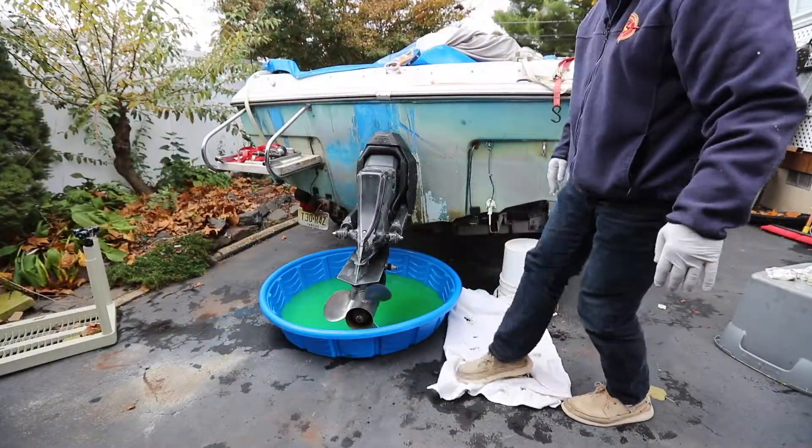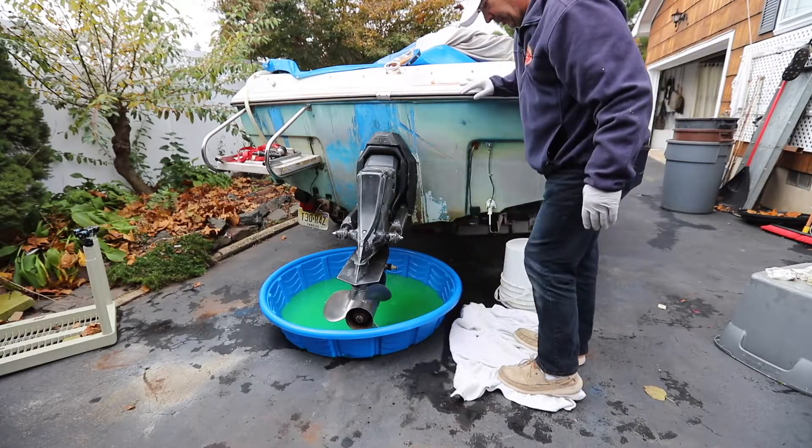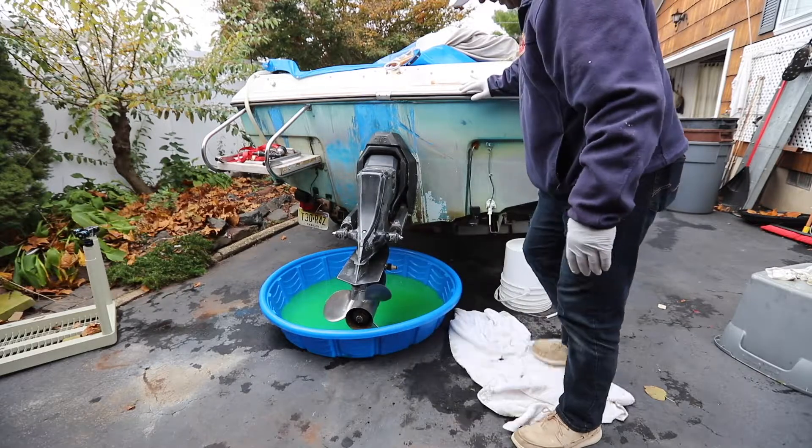If you have some old towels laying around, this is what they come in handy for — cleaning up the residual antifreeze or anything that might have leaked out.